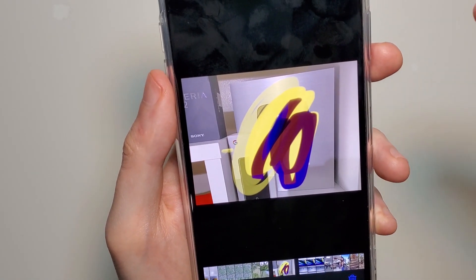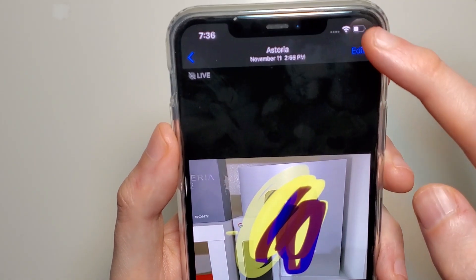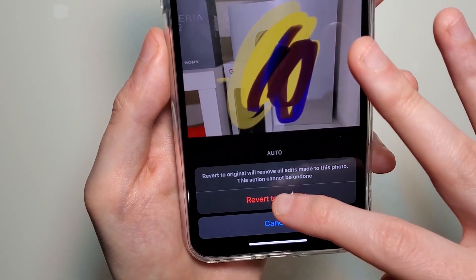This saves over the original photo, but if you want to go back to the way it was, just press Edit, and in the bottom right click on Revert, then Revert to Original.